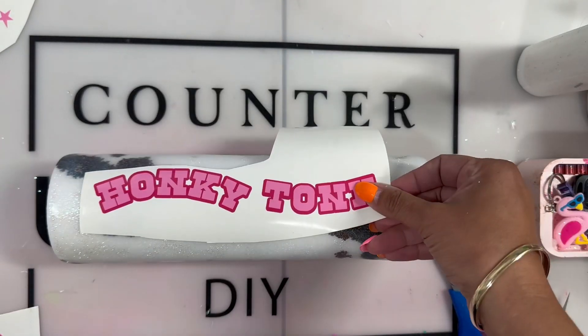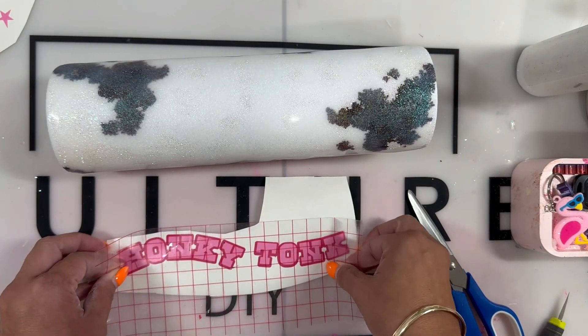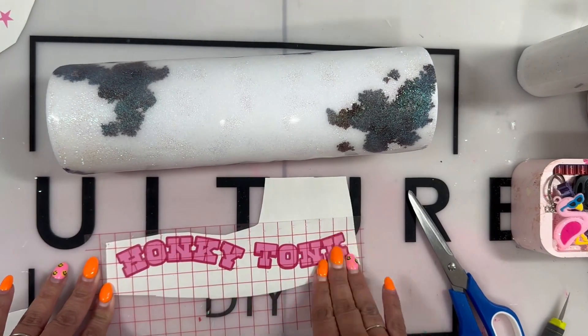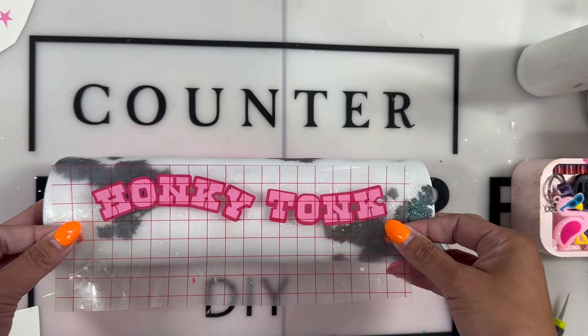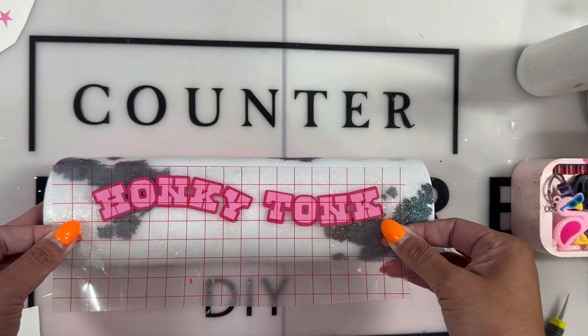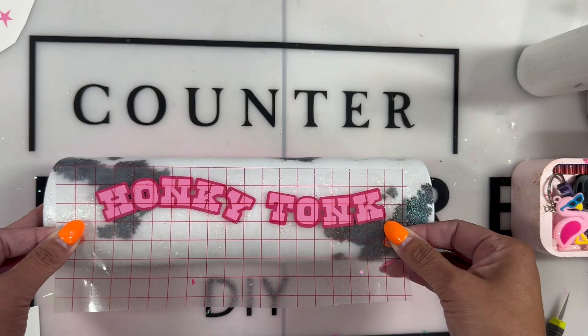I spent way too much time on this, so I hope you love it. If you are looking to make your own decals, it is so easy to create them on Canva and then transfer them, send them to your computer, your Cricut, and cut them that way as well.